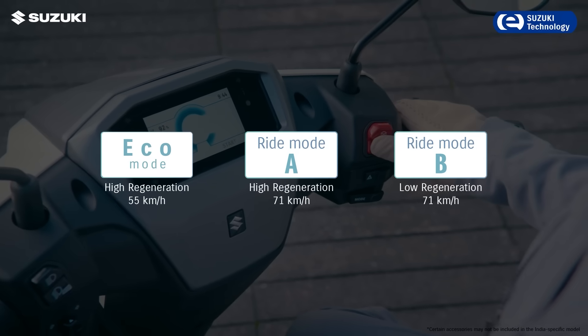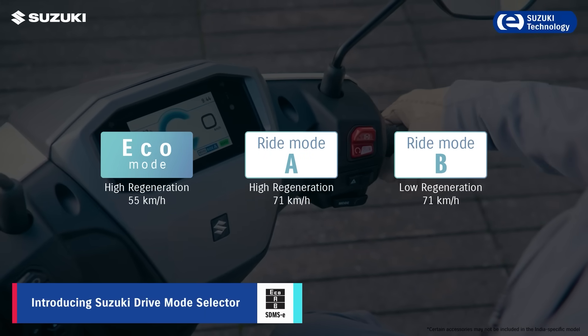Introducing SDMSE, designed for optimised mode selection, ensuring better efficiency and performance.